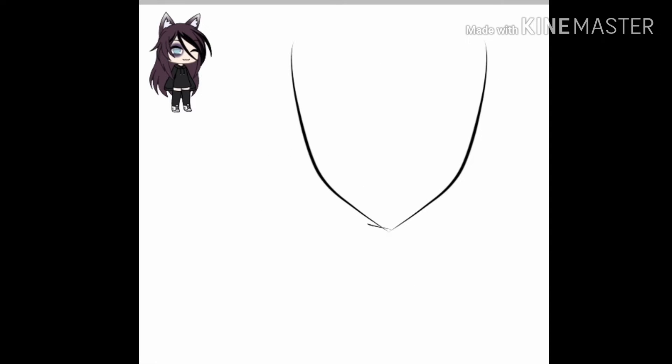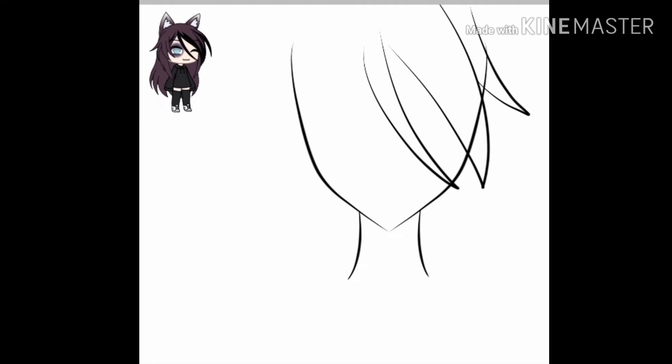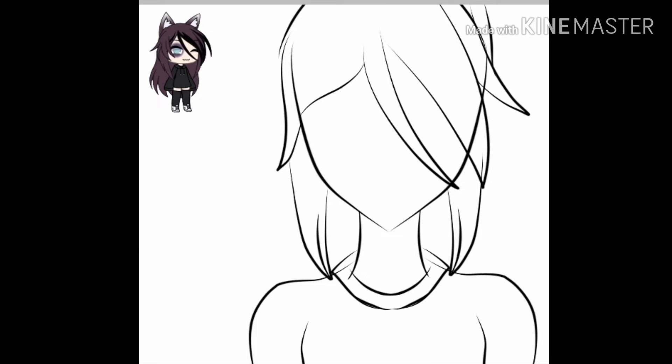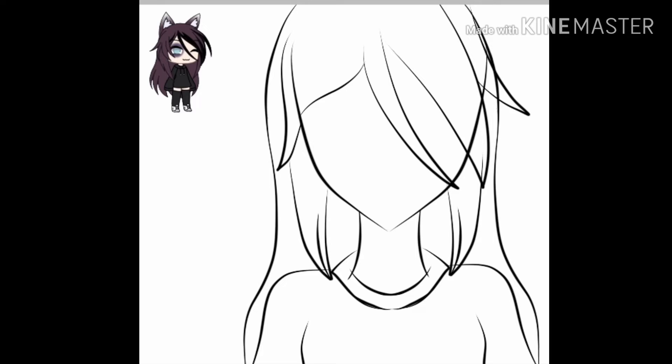At first, I was going to make a side view with her looking at us, but then I changed it because it didn't really look good and I made it just a front-facing gacha little angle. Here you can see that I changed the shoulders and they definitely look better.